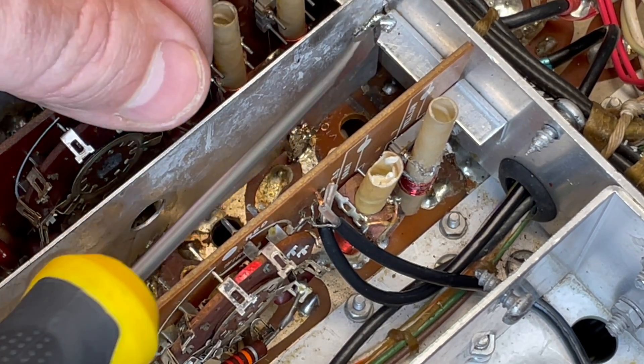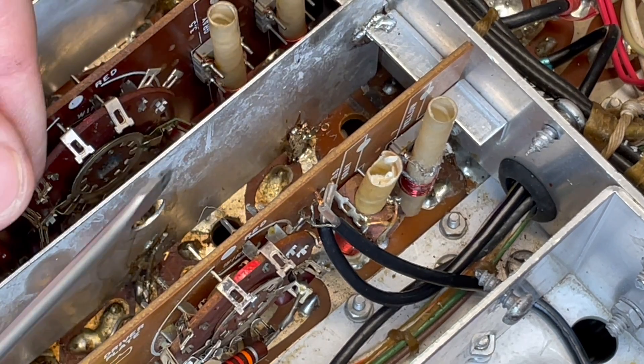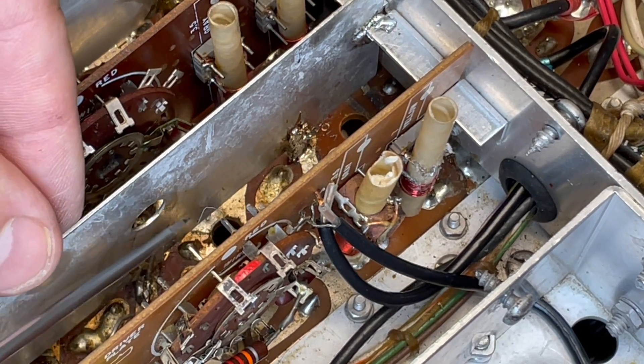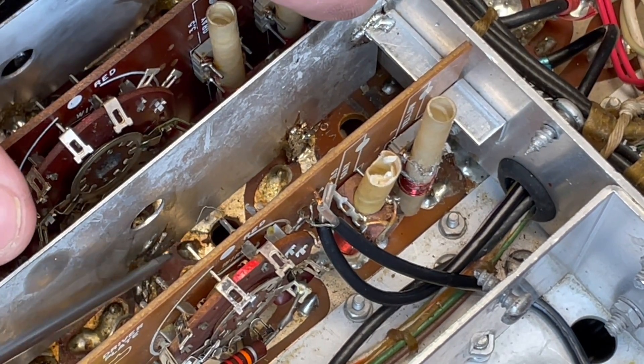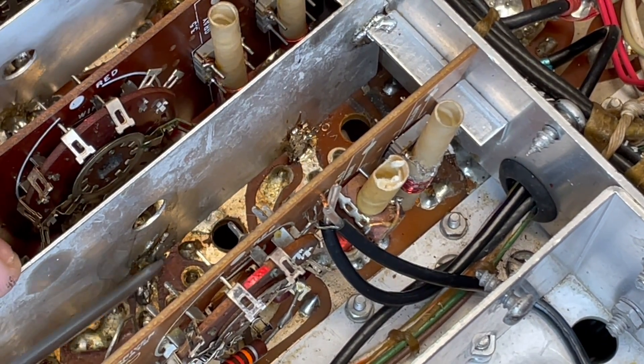The switchboard shield needs to be desoldered from the comb bracket on this side. And here comes the real challenge - these switchboard shields are themselves soldered to the center pin of these two tube sockets.